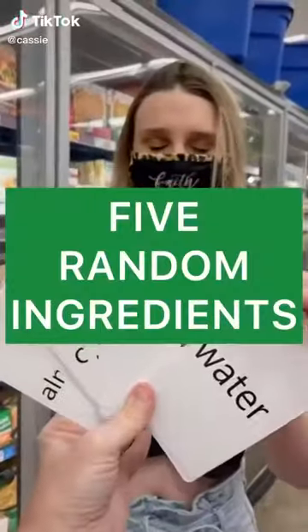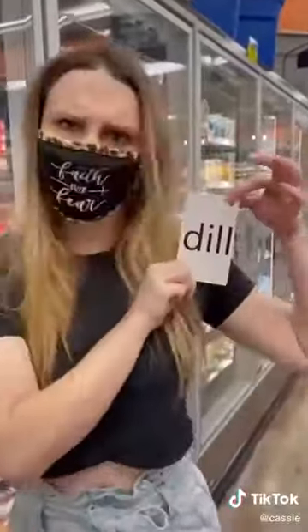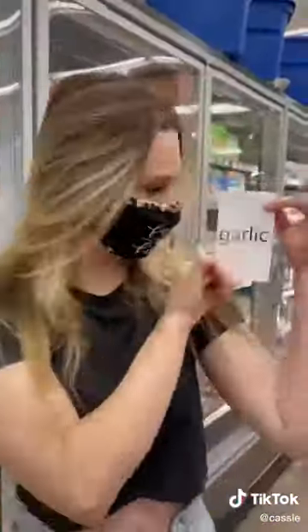My mom challenged me to make a meal out of five random ingredients. First, I chose sour cream, and then I chose dill, like the pickle, and then I chose garlic.